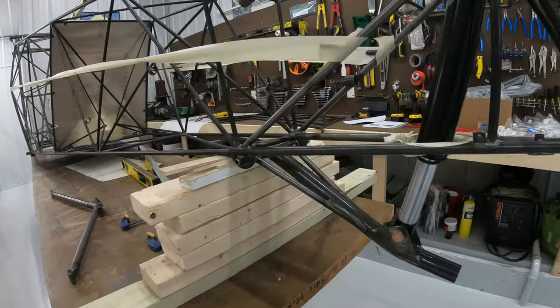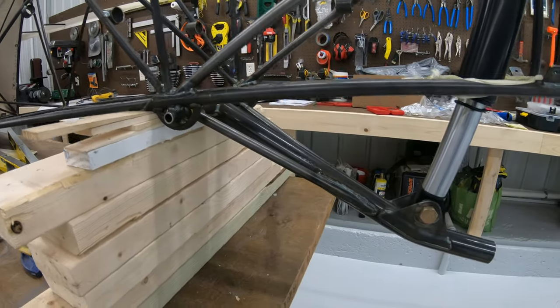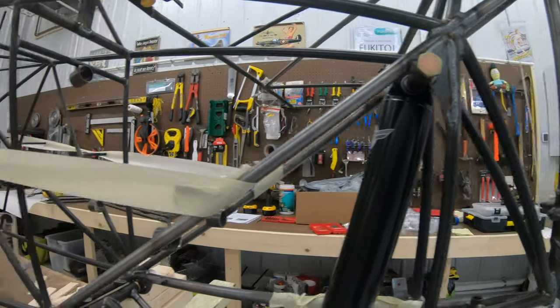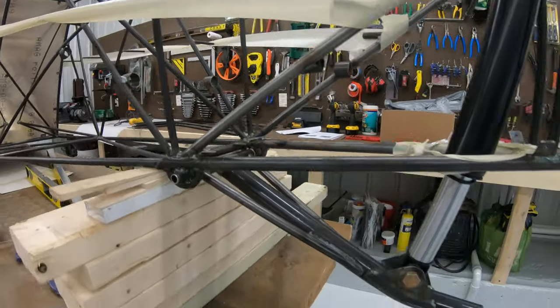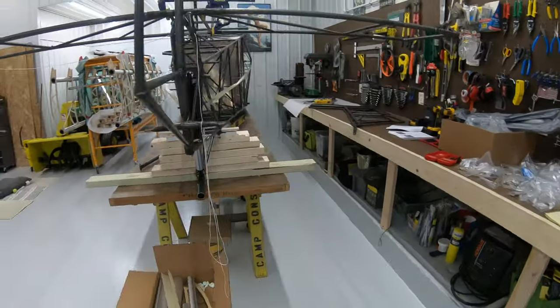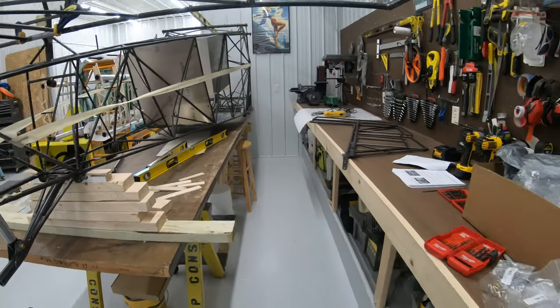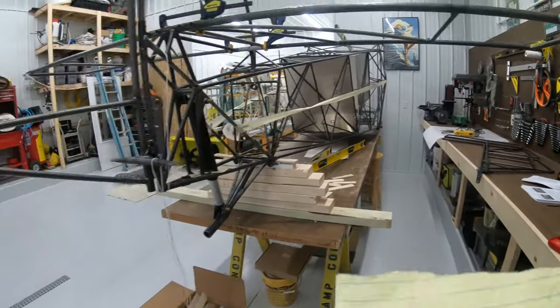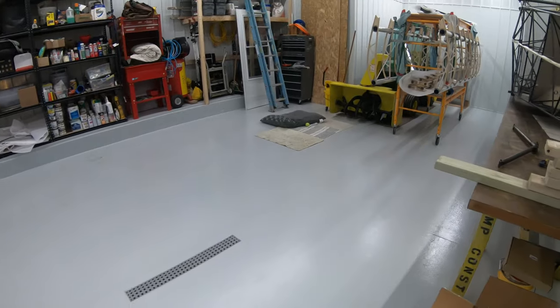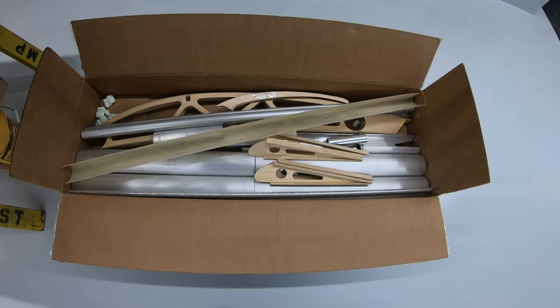I also got the tail gear assembly mocked up. This is the Super Stol air shock and tail assembly. The tail wheel is coming — I've got that on order. I just ordered the main landing gear and suspension from TK1 Racing.